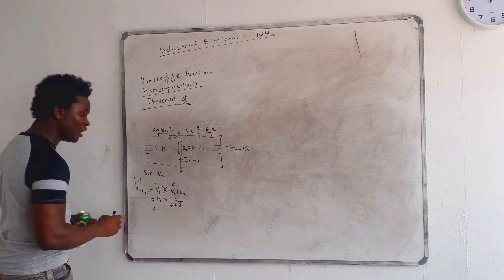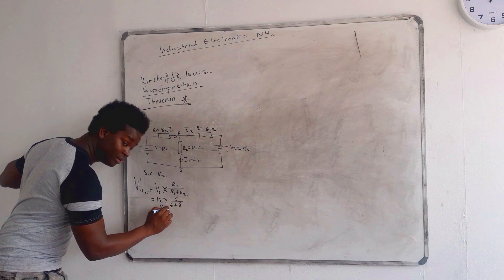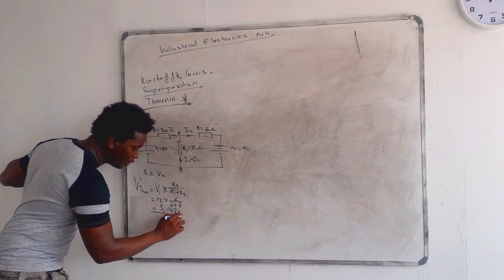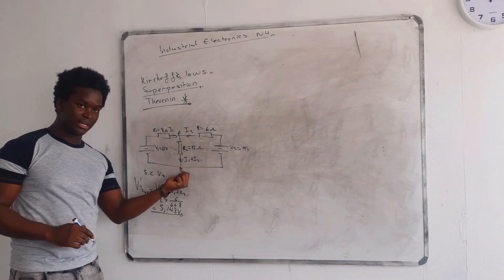What do you get your answer as? It's 5.143 volts. So 5.143 volts is the voltage that is at AB.